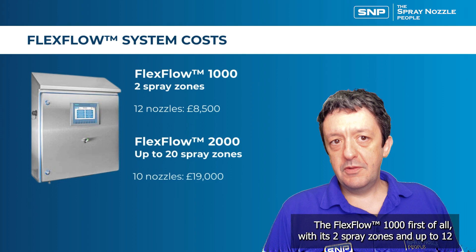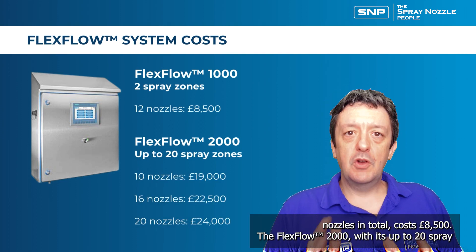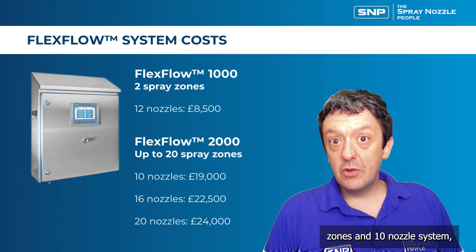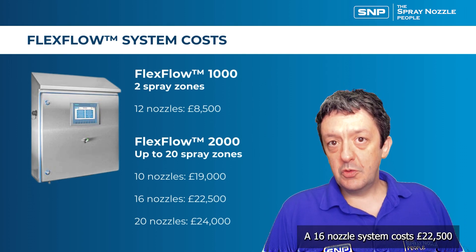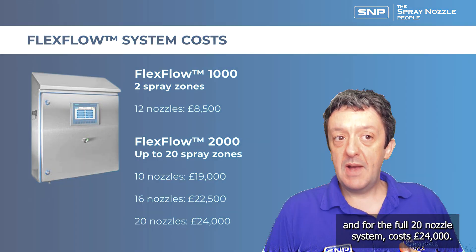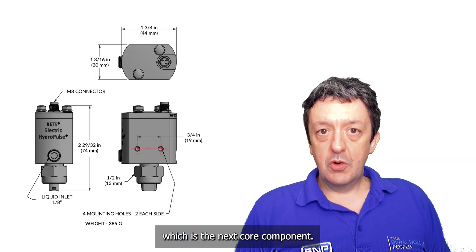The flex flow 1000, with two spray zones and up to 12 nozzles in total, costs £8,500. The flex flow 2000 comes in three options: the 10 nozzle system costs £19,000, the 16 nozzle system costs £22,500, and the full 20 nozzle system costs £24,000.